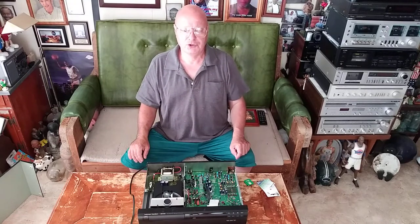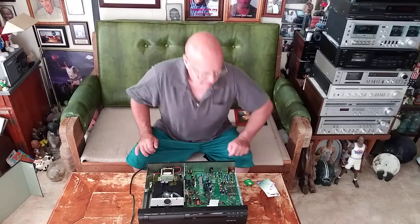I'll bring the camera down and show you a close-up of the wiring I did.